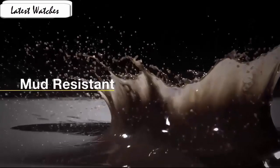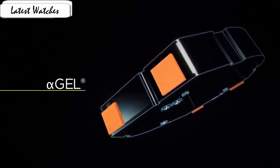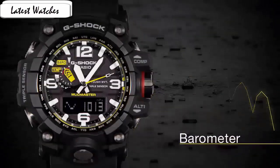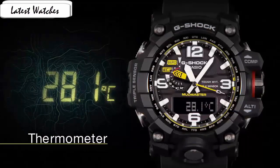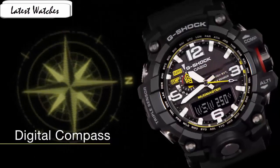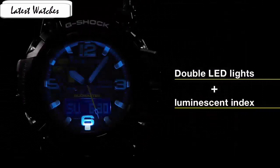Case material stainless steel, case diameter 5.6cm, case thickness 18mm, band material resin, band length men's standard, band width 5.16cm. Despite its shock-proof armour and enormous footprint on the wrist, the GWD-1000 feels unbelievably light, due to the resin casing which is extremely light and durable. The big dial can be pretty intimidating if you are buying a G-Shock for the first time, but for loyal G-Shock users the watch will feel like home. The G-Shock Mudmaster GWD-1000 comes equipped with a triple sensor mechanism including digital compass.